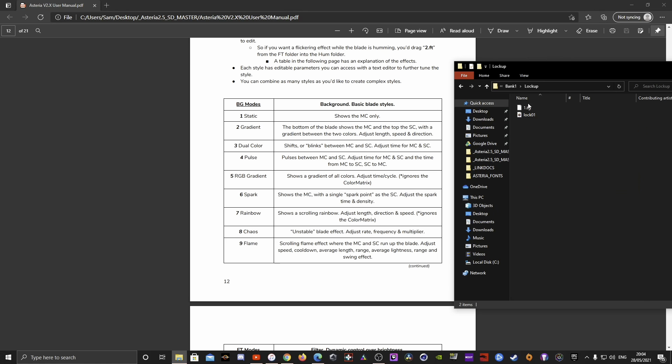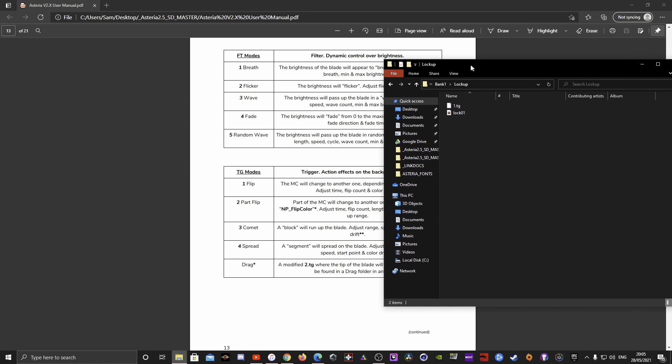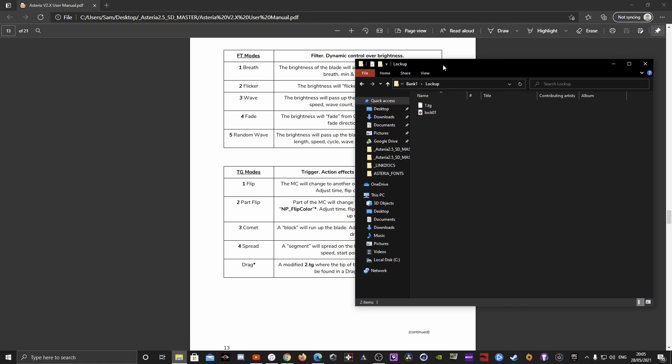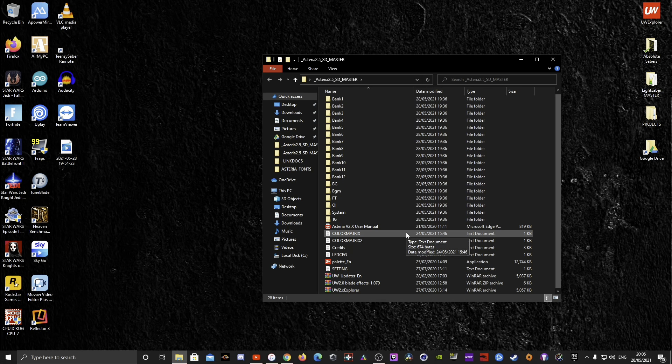For lockup, the one-dot TG is a flip effect — the full blade changes color to another color. But you can change it to a part flip instead, which looks a little better. We'll go through all of this when we actually add a sound font so you have a visual representation of the process. Just now I'm covering the basics so you start to understand what's involved with the Asteria board.